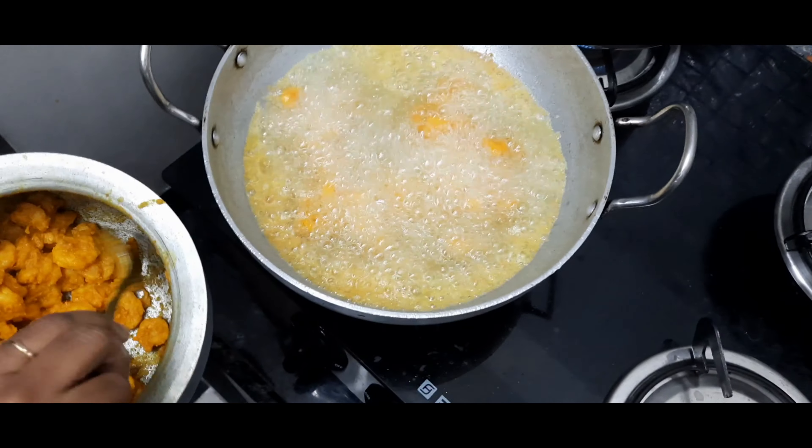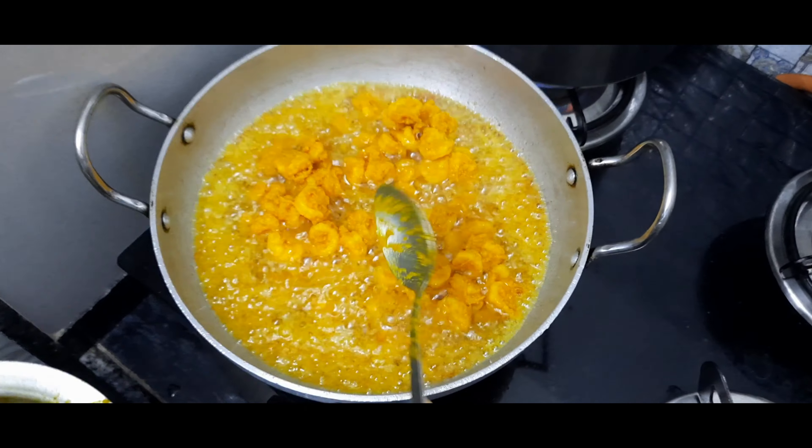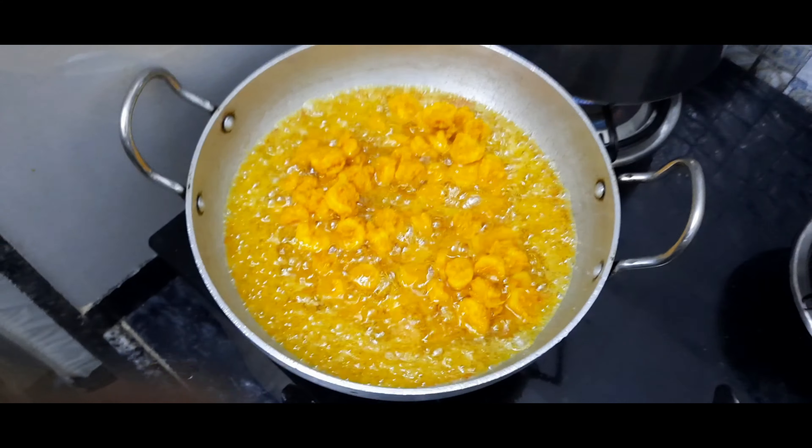We have put more oil because this same oil is used for the pickle. Now the oil has heated up. Now add the prawns for the deep fry.